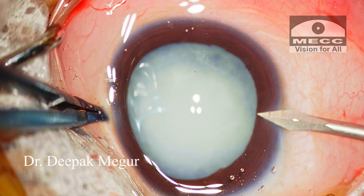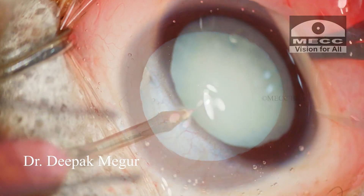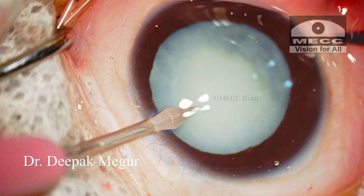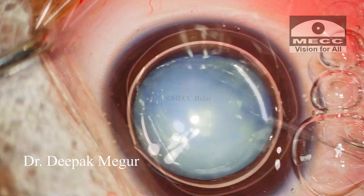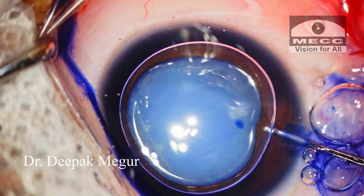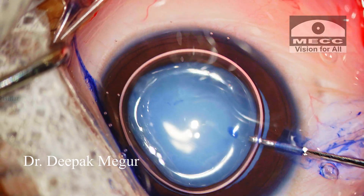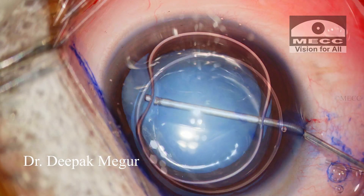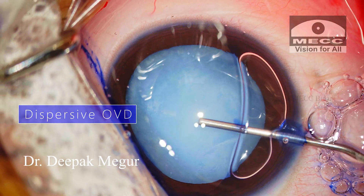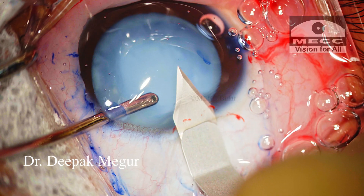The surgery is being done under IV sedation and posterior subtenons anesthesia. There are a few critical factors intraoperatively while operating on congenital cataracts. Getting the anterior and the posterior rhexis right is probably the most important thing, and then placing the lens into the bag. I prefer to use dispersive OVD for most of my cases for rhexis, including pediatric cataracts.